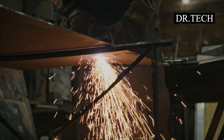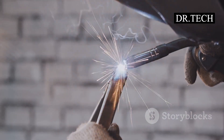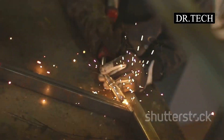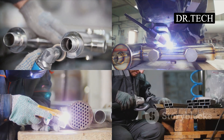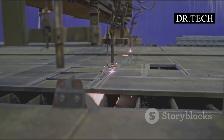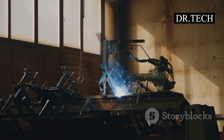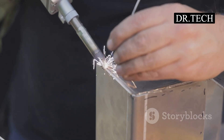Spot welding might not be glamorous — no huge flames or dramatic showers of sparks — but it's a true workhorse and a real unsung hero in the world of making things. It's been around for over a hundred years and it's still incredibly important. Why? Because it's simple, effective, and efficient. It does its job of sticking metal together really well, and it does it fast without a lot of fuss or extra materials. Cars, appliances, electronics, furniture — all these things rely on the strong, dependable connections that spot welding provides, millions of them every single day, all around the world.